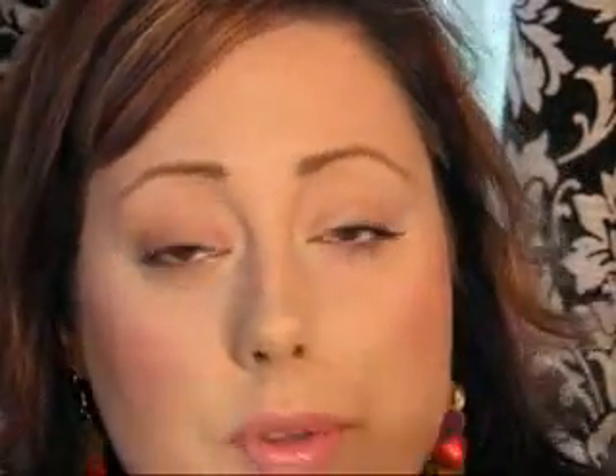The first type I'm going to talk about is the most common one: the pencil eyeliner. I'll go over a high-end brand and a low-end brand. For the high end, the Urban Decay 24/7 pencil is really creamy and applies very smoothly. The MAC Pearl Glide eyeliners are pretty similar to the Urban Decay ones.